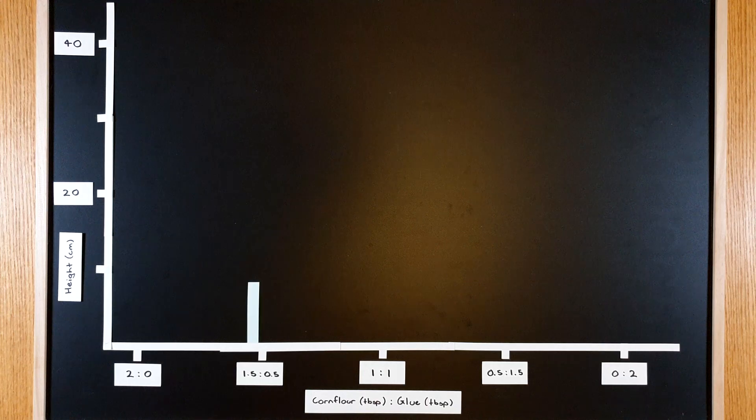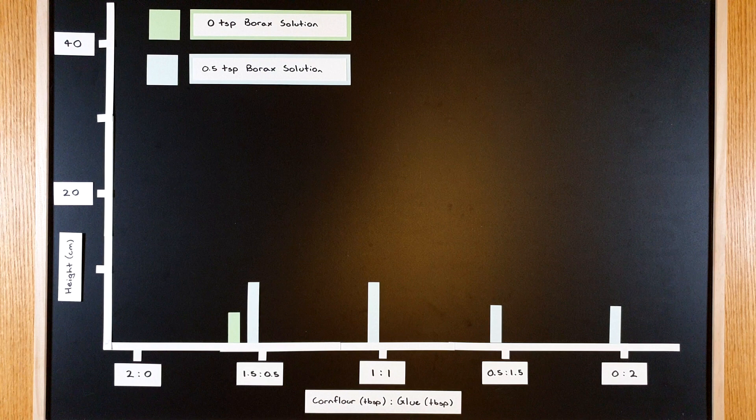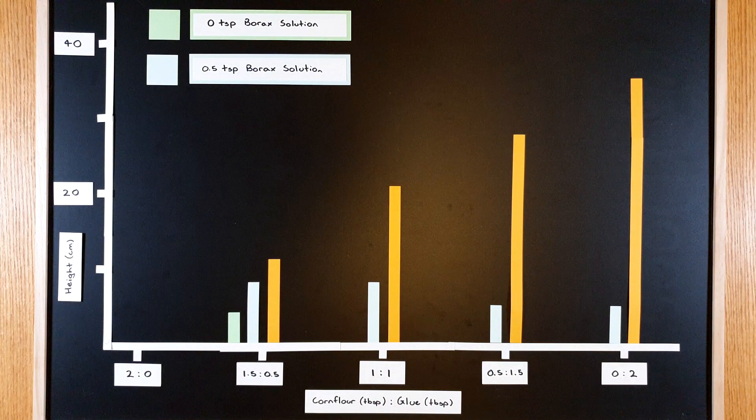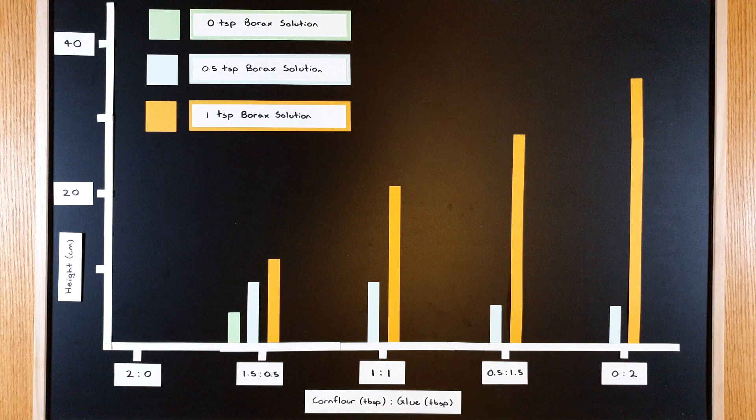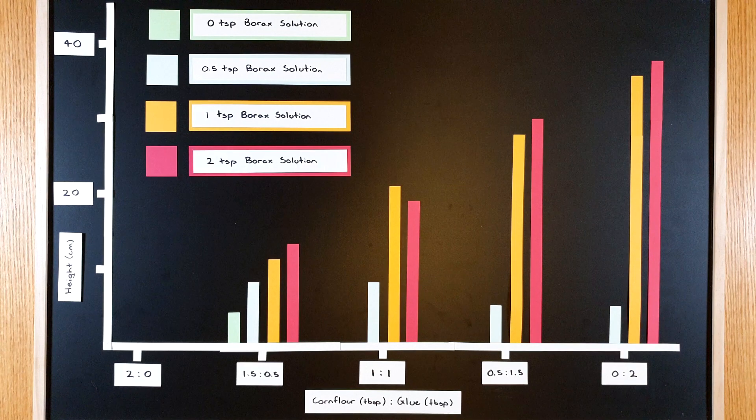I dropped all of these from a height of one metre. These are the heights reached by the bouncy balls made with half a teaspoon of borax solution. Only one recipe without borax solution formed a ball, and this is how high it bounced. These are the heights reached by the bouncy balls made with one teaspoon of borax solution, and these are the heights reached by the bouncy balls made with two teaspoons of borax solution.